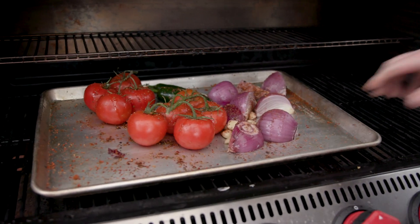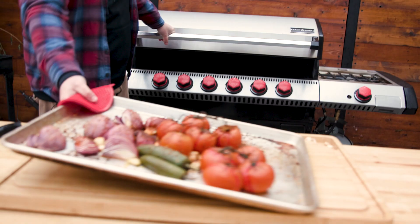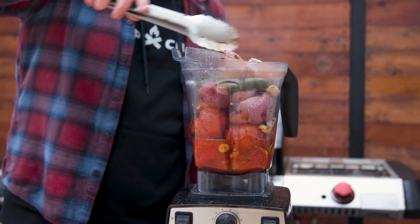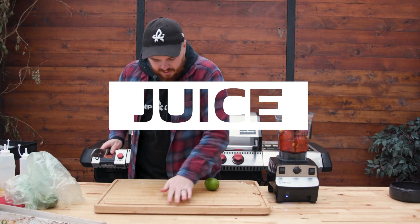We are going to pull it out, finish the salsa, leave it overnight in the fridge, and then come back tomorrow to finish it. We'll add a little bit of lime juice.